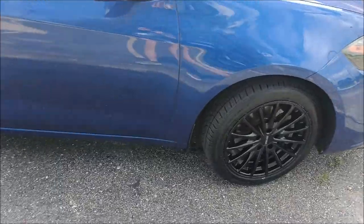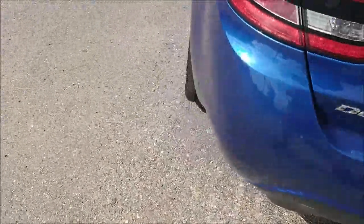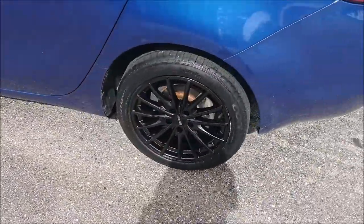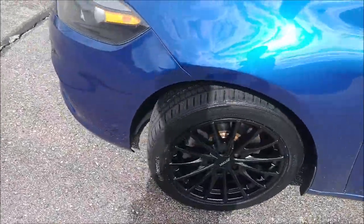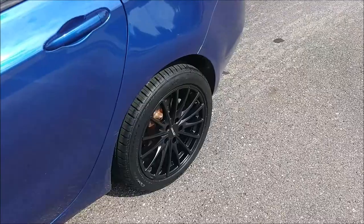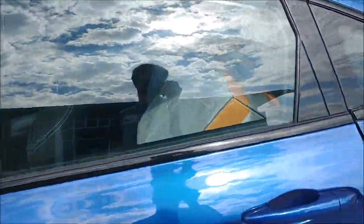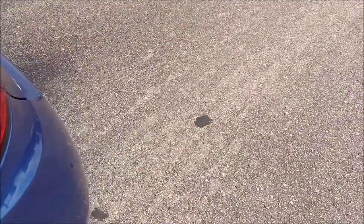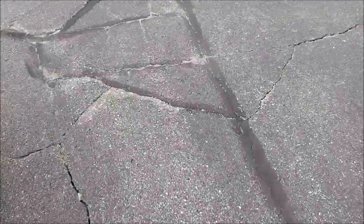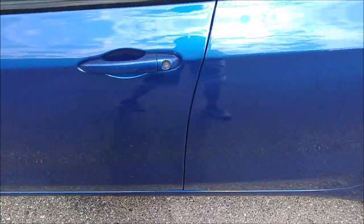Guys, we did it — we got four wheels. Looks pretty awesome. I am just very excited right now because these wheels look amazing! I'm pretty much speechless. We got our old wheels in the back — probably gonna end up selling those. I think that ends off the video. Thank you guys for watching. I know it's kind of a short video, but thank you guys for watching. Enjoy the rest of your day — I know I will.